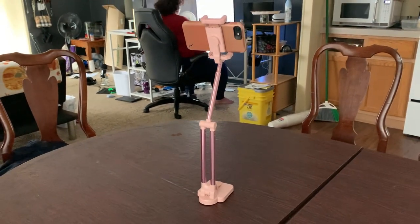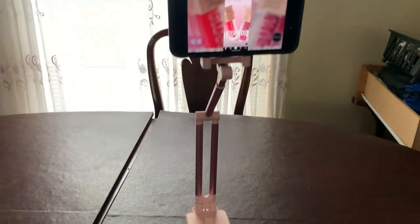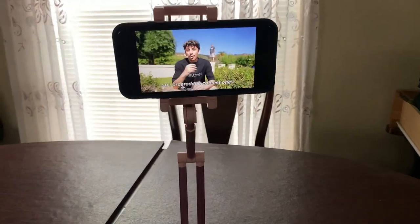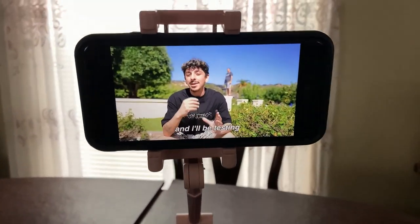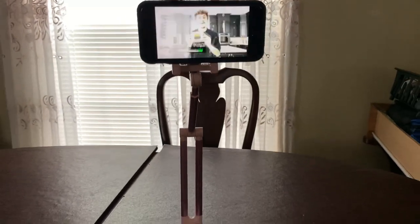All in all, I give this stand a 4 out of 5 stars. It is a little flimsy but it did not fall over. That however does not mean that it will not fall over in the future after more prolonged usage. Thank you for watching.